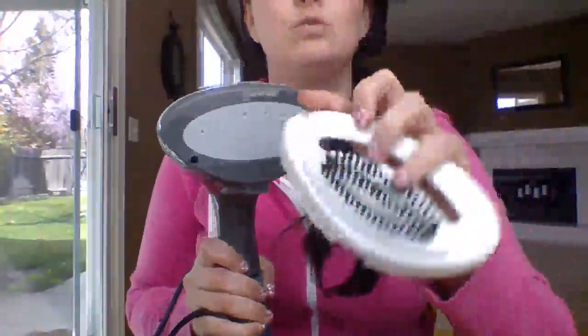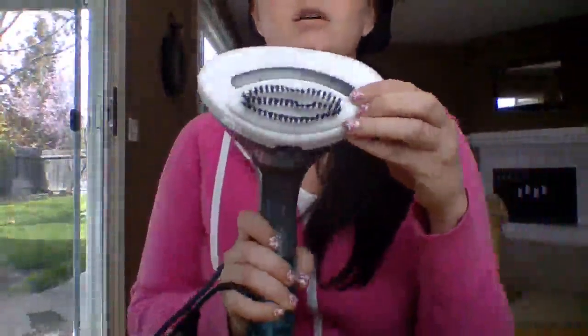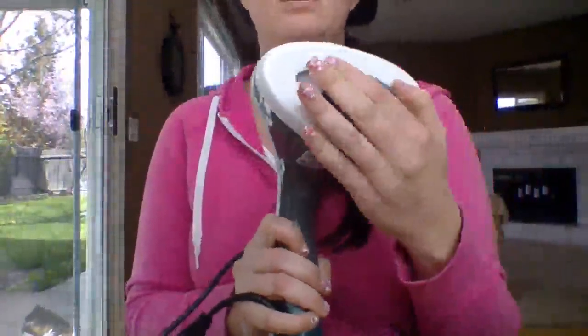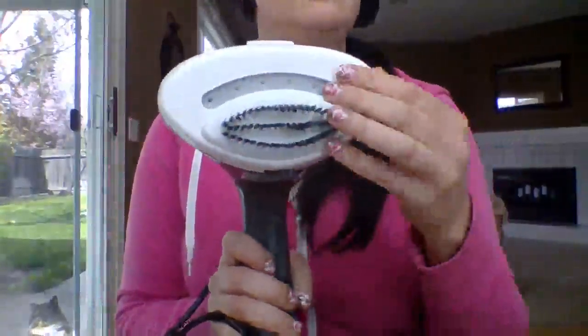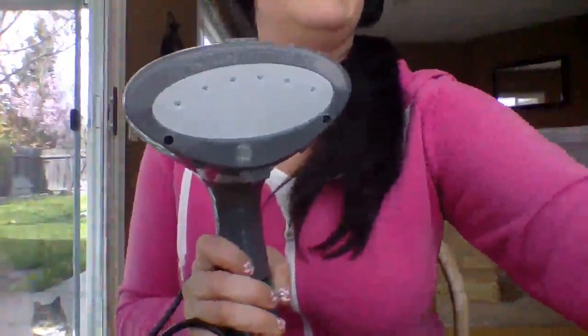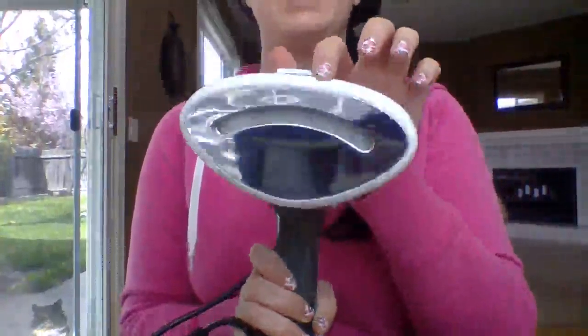It comes with some really cool attachments. This is your wool attachment. There's a clip on the top — they clip right on there. I'm not going to clip each one on individually because they're kind of hard to get on and off. Here is the wool, here is the upholstery, and here is the heating plate.